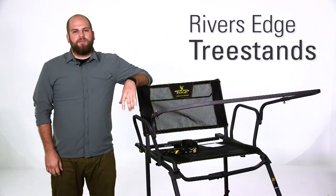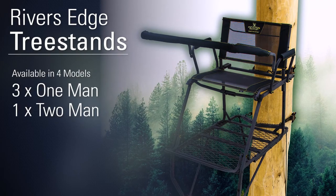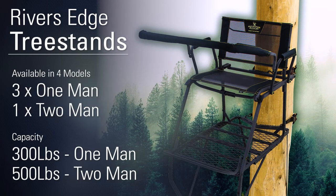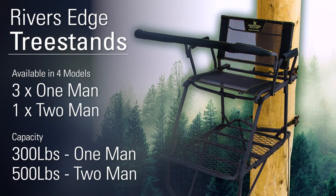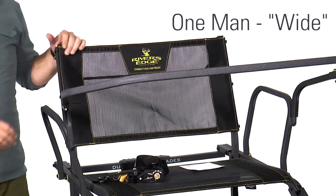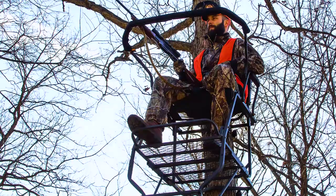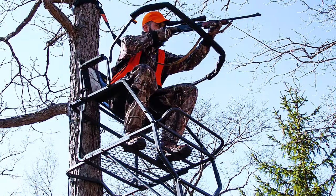For the final product in our OpticsPlanet Hunter's Gift Guide we have the River's Edge Tree Stands. They have four different models — three of them are one-man stands and one of them is a two-man stand. The one-man stands have a 300 pound capacity and the two-man stand has a 500 pound capacity. This specific model is the one-man wide stand, so not fully sized for two people, but it gives you a little bit of extra room if you're a bigger guy or just like more room to move around when you're up in the tree.